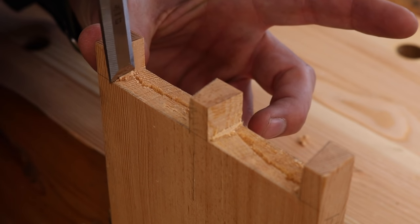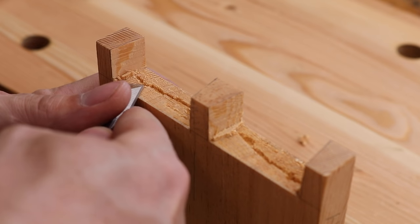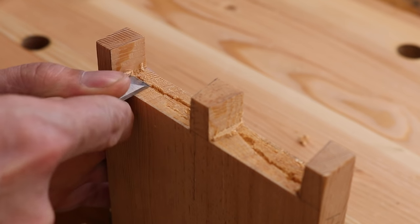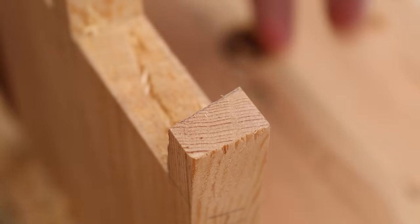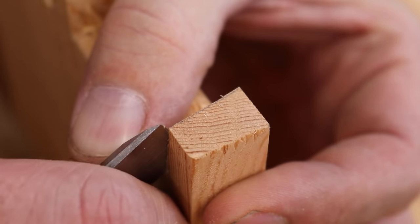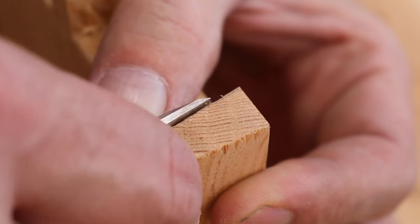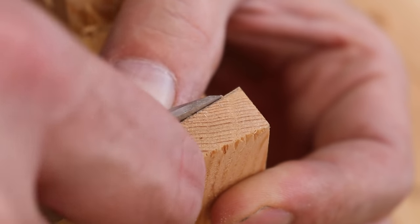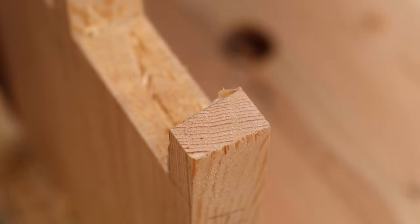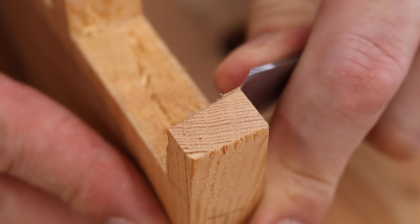It's a nice thing about having a good woman — when you push your own conscience away, they'll be there to remind you. Now the only thing left is to clean up those corners. If you didn't cut quite to your line, here is where you'll want to pare down that material — leaving the line but right to it, almost splitting the line. Again, sharp chisel — I can't emphasize that enough.